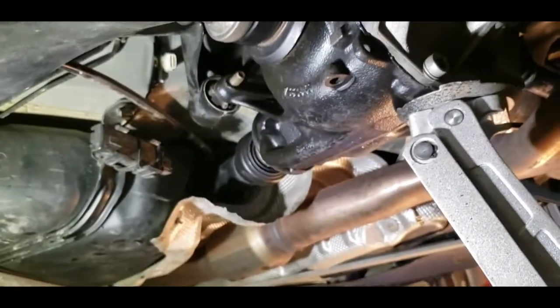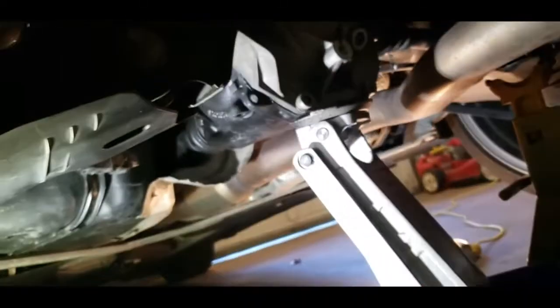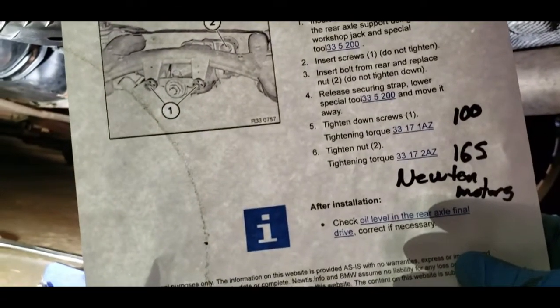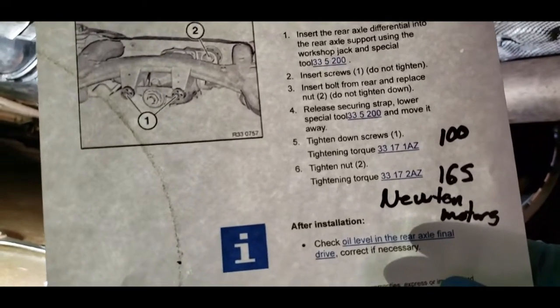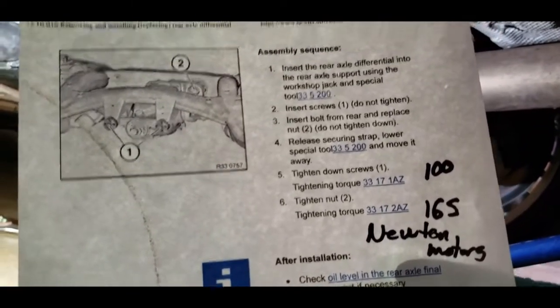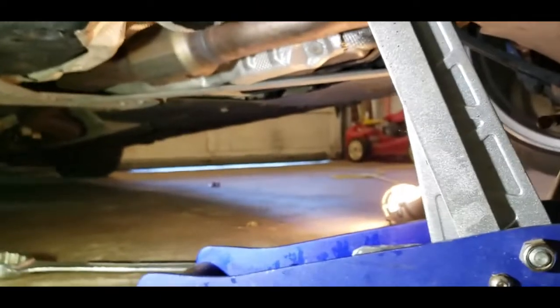I took down the heat shield up front — just 10mm bolts — just a little bit so I didn't dent it. I did hit it a little but straightened it back into place pretty well. The torque specs on the bolts: the two front-facing bolts are at 100 Newton-meters, and the back one that has a nut on it is at 165 Newton-meters. I wasn't able to find the torque spec for the front nut, but I'm not new to automotive so I put it on with the big wrench about as hard as it came off — snugged it up real good.